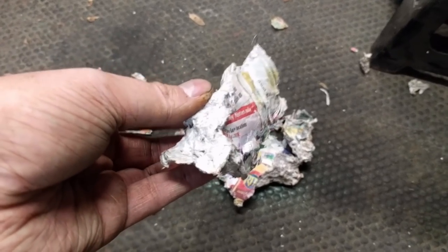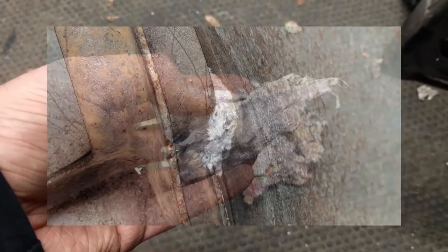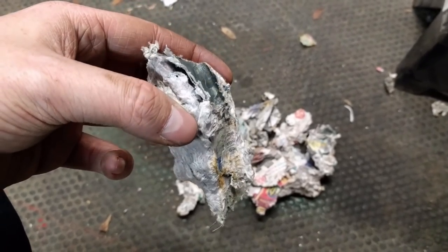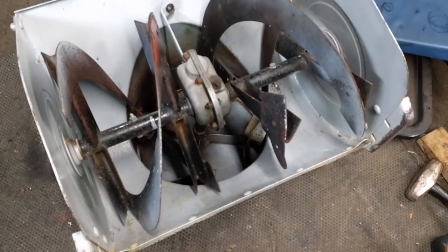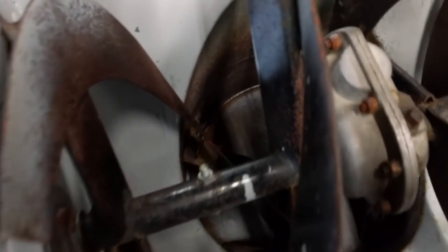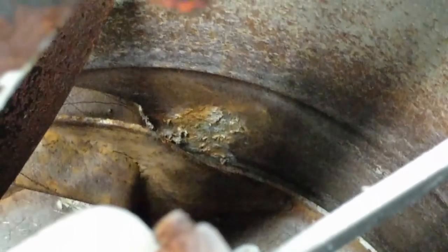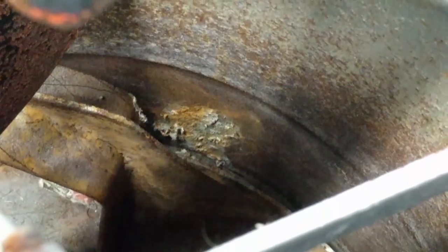We've got it to the point now where we're pulling out more and more of the newspaper that got jammed in there. This stuff, guys, it's basically like a chunk of concrete — it's hard, and it got right into the second stage. This basically wedged in there and that's what caused our whole second stage to be kind of warped inside of the auger housing. That's a pretty big pile right there. You might be able to see right back in that corner — that's where the biggest piece of newspaper was back there.